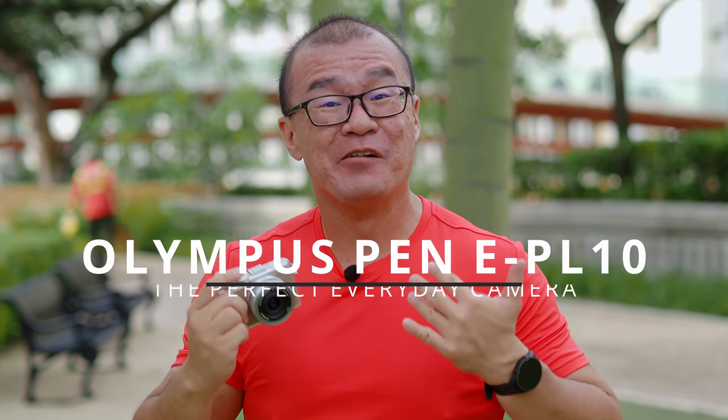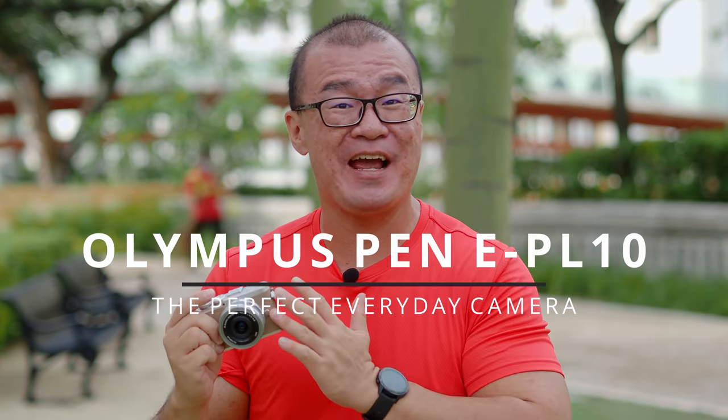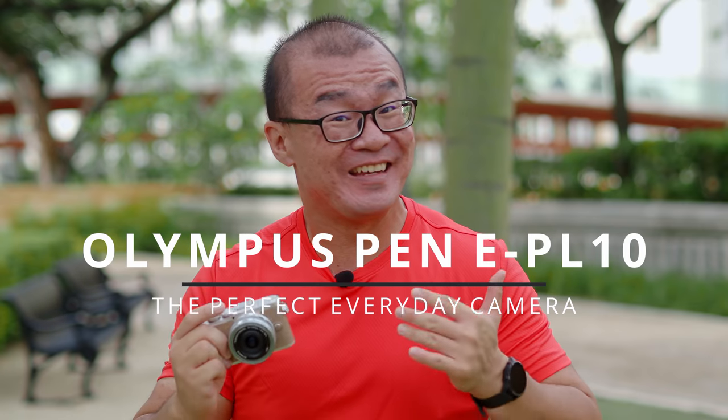Hi, my name is Robin Wong, and I have here with me the Olympus Pen EPL-10. I want to share my photographs taken with this camera and my experience using it in this video. Let's do this.